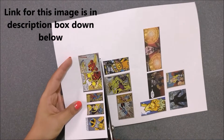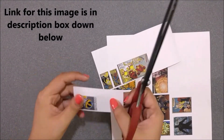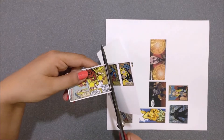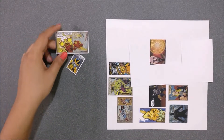Now you will need some pictures. You can use your favorite pictures from your comics, but I decided to download these pictures from Marvel's website — they have free comics to read. Then I edited and printed these pictures on white printer paper.